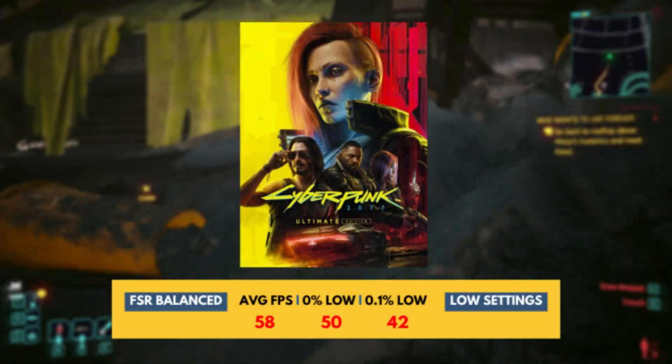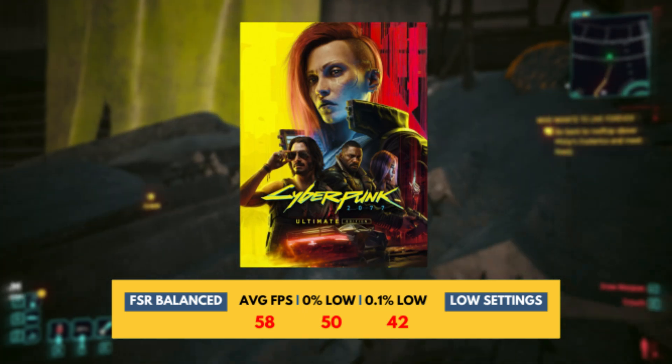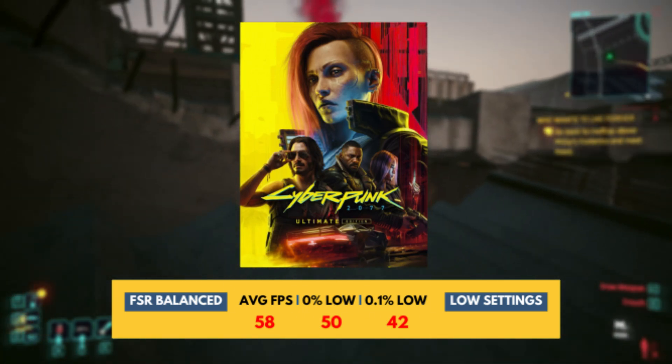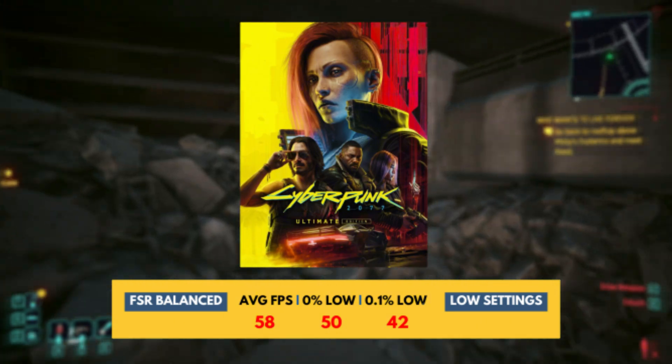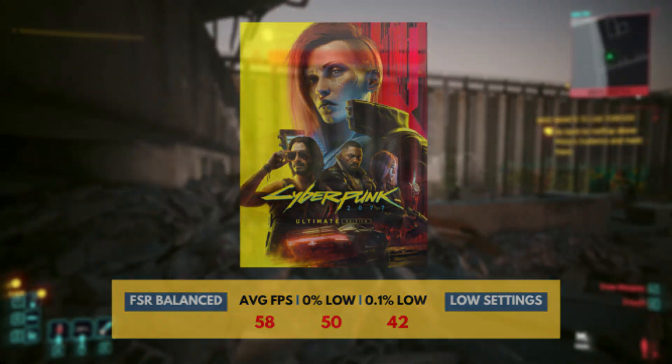The first game we're benchmarking is Cyberpunk 2077. In order to avoid wasting any time, I will state the average FPS throughout a 3-hour gameplay. As we can see in Cyberpunk 2077, we are getting 58 FPS with FSR set to balance.